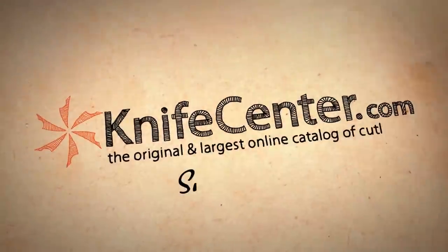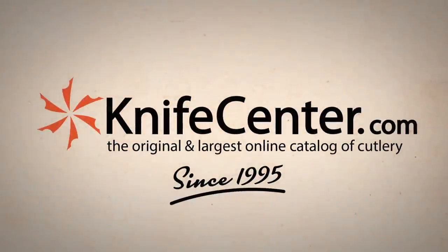Hey everyone, I'm David and I'm Clayton and today we're going to be taking a look at the top five Kershaw knives that you can get at KnifeCenter.com. For many years Kershaw has established a reputation for offering high quality affordable knives, both USA made and imports, and one of the things we like about them is that there's a lot of variety in the designs — big folders, slim folders, and everything in between.